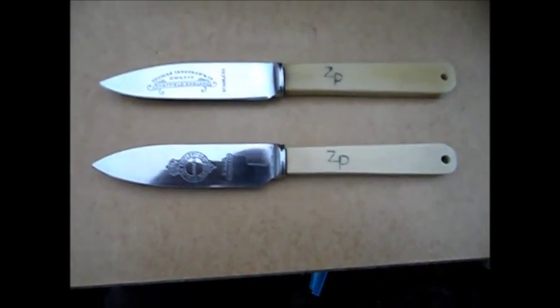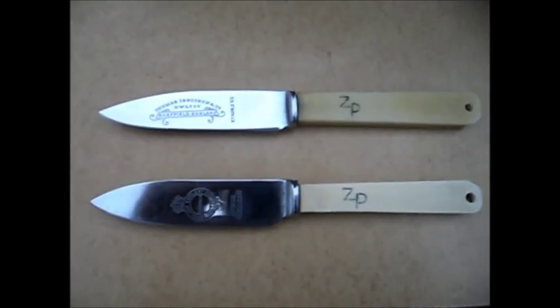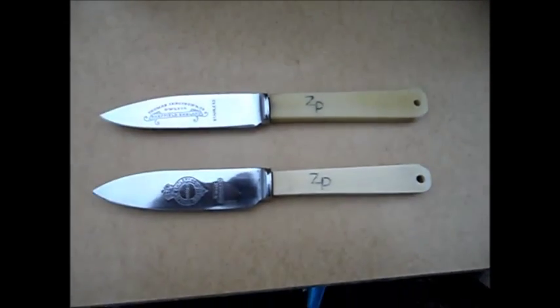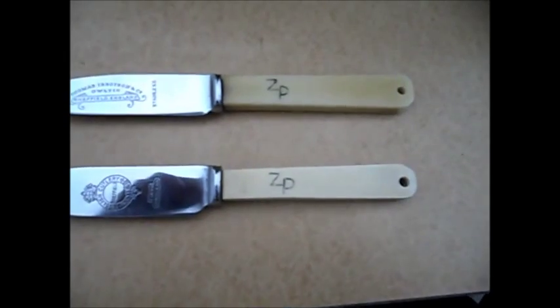I decided to rescue a couple — well, I asked permission first. I didn't go skip diving; I actually did ask permission and they said yes I could. So there you are. And I've got my logo on the side as well, because I repurposed them.